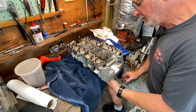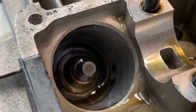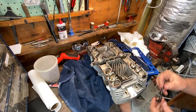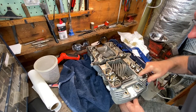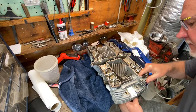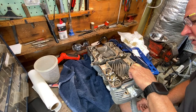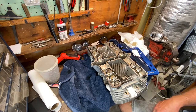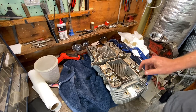It looks like the valve stem seal is actually turning with the valve right now. That shouldn't happen — that thing should be absolutely stationary. Let me show you what I mean. The whole thing is turning. That ain't right. I haven't seen one like that before. That valve stem seal is as loose as a goose on there — it's just wiggling all around.